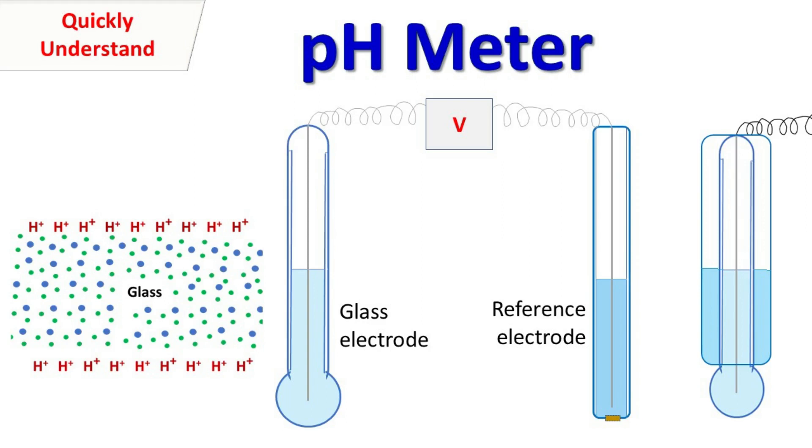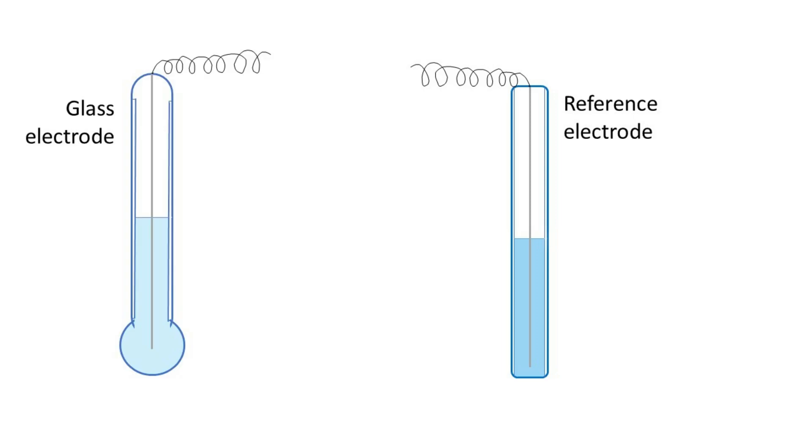Hey guys, quick Bucking Mr. Basics here. Let's talk about the pH meter. The pH meter has two electrodes: the reference electrode and the glass electrode.